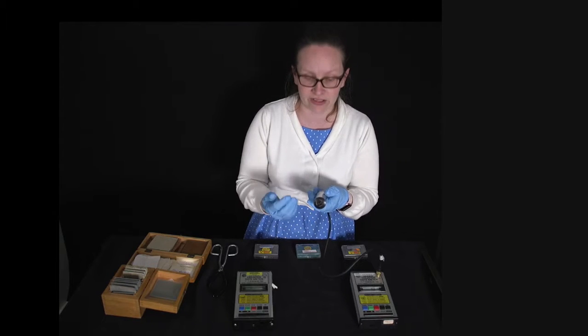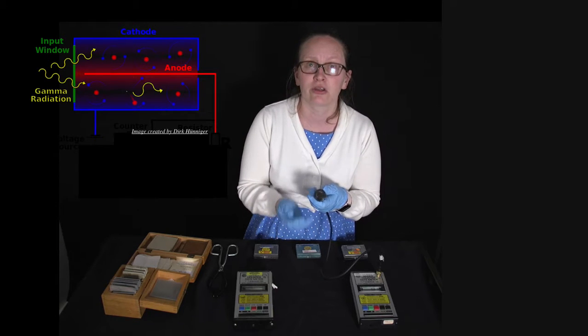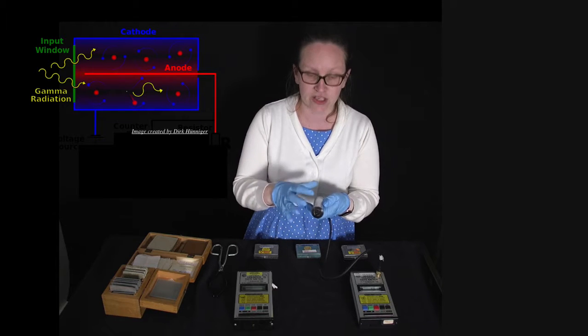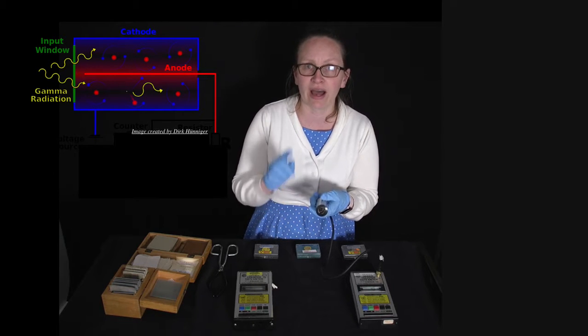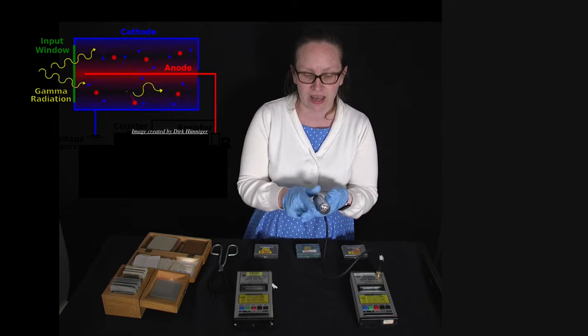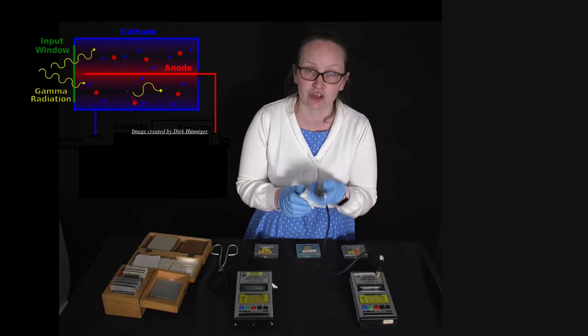How a Geiger counter fundamentally works is: there's a window on the end through which ionizing radiation can enter. There's a tube filled with an inert gas. In the middle of the tube there is a wire which a battery charges up to have a positive charge, and around the outside we've got casing with a negative charge, setting up a potential difference inside the tube.